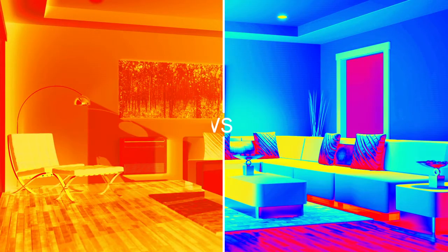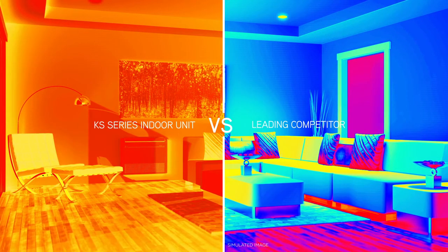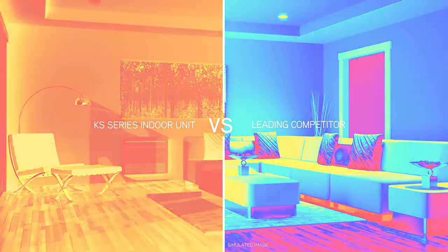By leveraging the floor-mounted unit's multi-flow vane technology, this process significantly reduces the time required to heat the room, ensuring you always enjoy superior warmth and comfort.